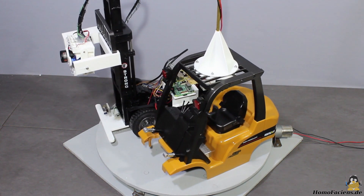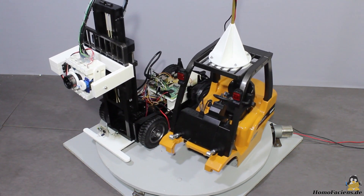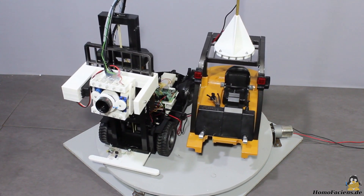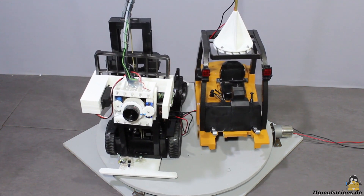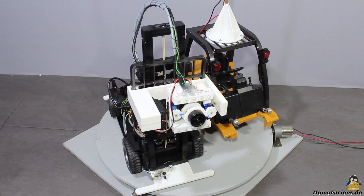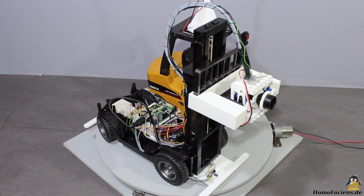With the Wiener forklift that I got from my sponsor Gearbest, another browser controlled robot has entered my RoboSpatium. Besides the radio controlled forklift, I got a Raspberry Pi and a couple of more components from my sponsors to do the conversion. The USB camera that transmits live pictures to your browser is provided by the company ELP.